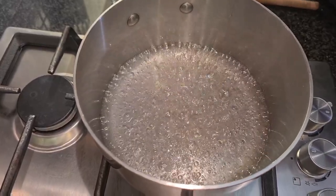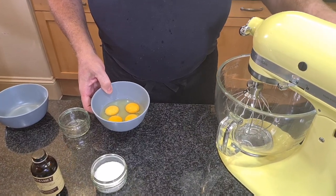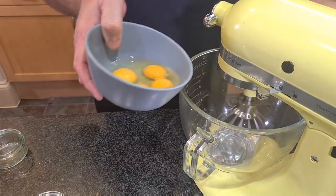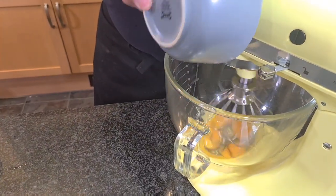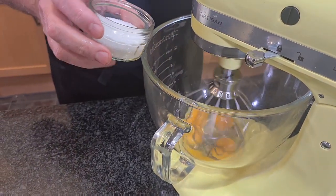Our syrup is boiling and it's going to take about 10 minutes to reach 121 degrees Celsius or 250 Fahrenheit. Once the syrup has been boiling for five minutes, we're going to start whisking the eggs. We've got two eggs and two egg yolks — I'm going to put them in my mixer and add the rest of our sugar.